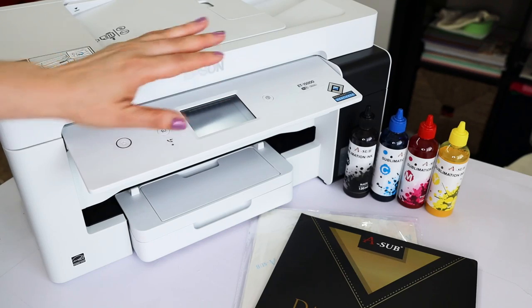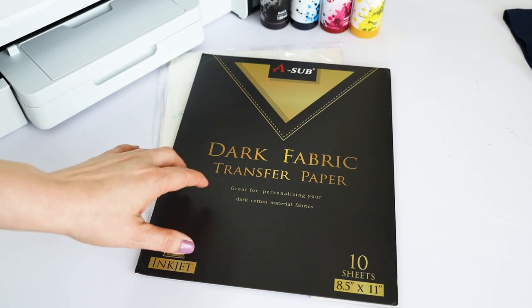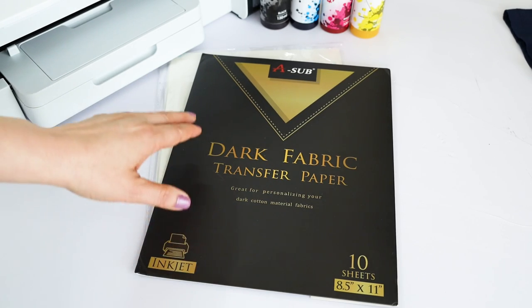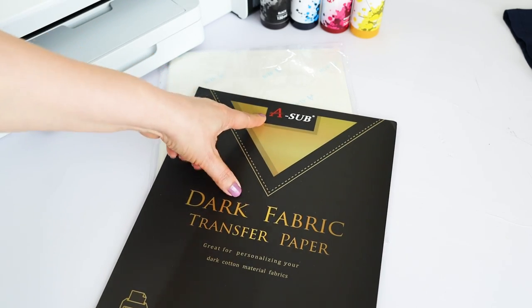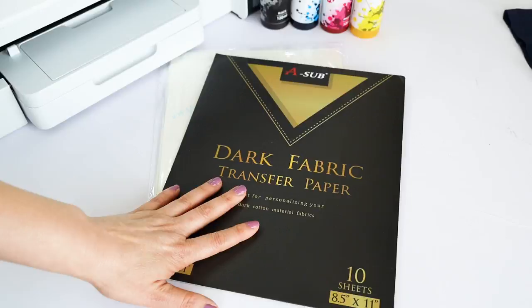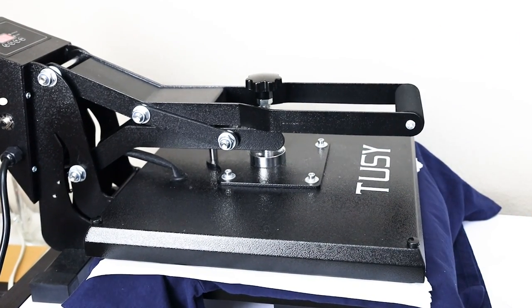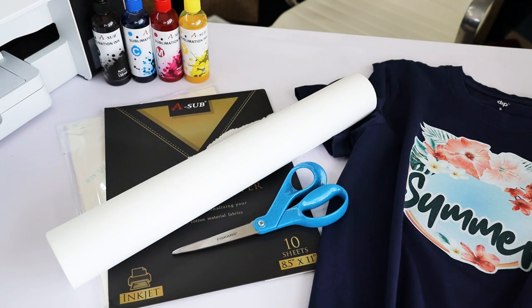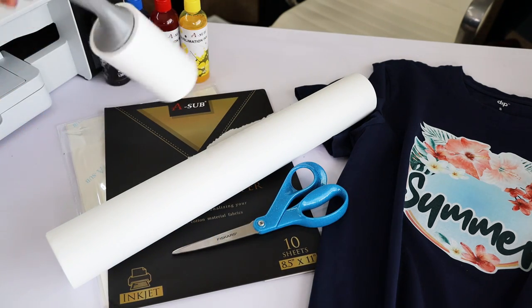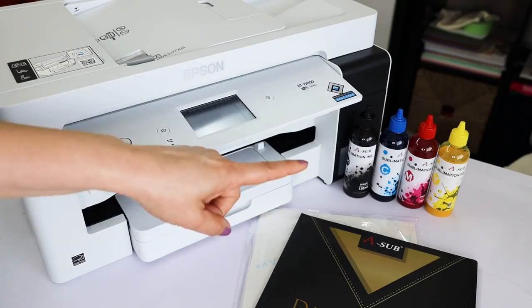The equipment and supplies needed for this project are a printer with sublimation ink, dark fabric transfer paper — I am using a Sub Dark fabric transfer paper — a heat press or an easy press, butcher or parchment paper, scissors, a lint roller, and heat resistant tape.